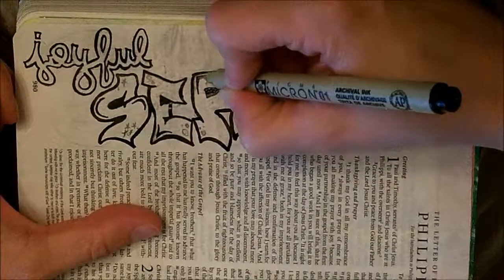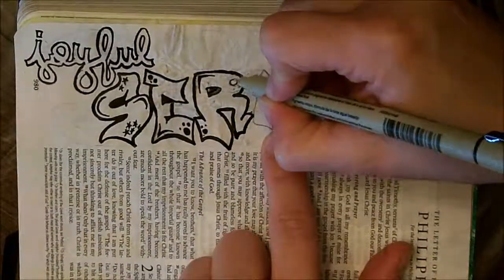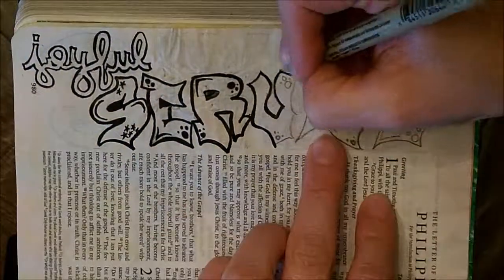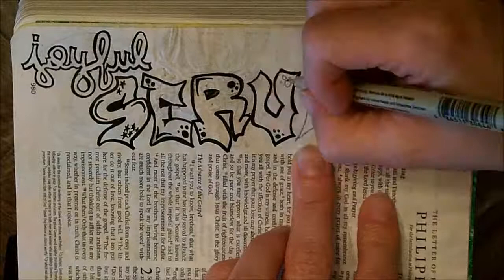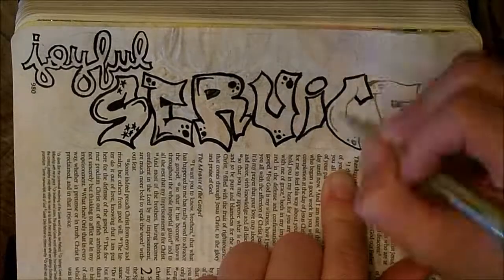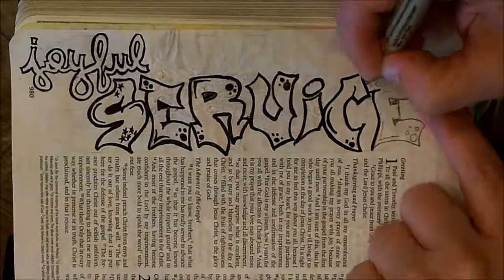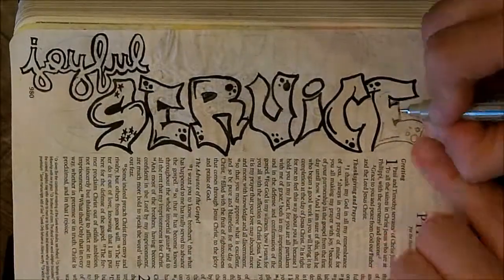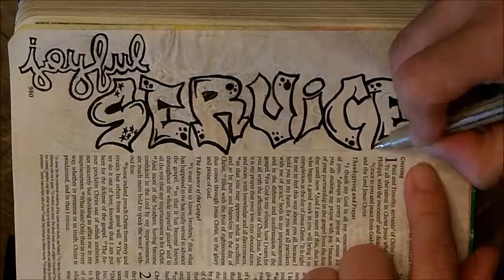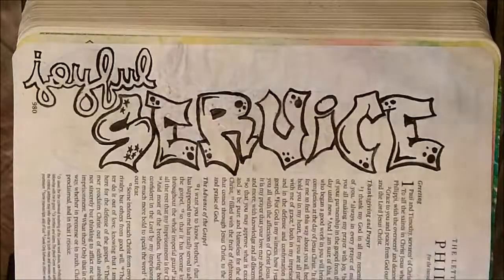Paul says in his letter to the church at Philippi that if he lives through his imprisonment and trial, that's good because it's fruitful labor — he's working for Christ, leading people to him. But if he dies, that's great too because then he gets to be with Jesus. So no matter what, Paul has joy and love for the people around him. He's going through an extremely stressful situation being imprisoned, and it would probably make me grumpy not to be able to do what I want, but he keeps a life of joy and is still serving Christ and leading others to him.